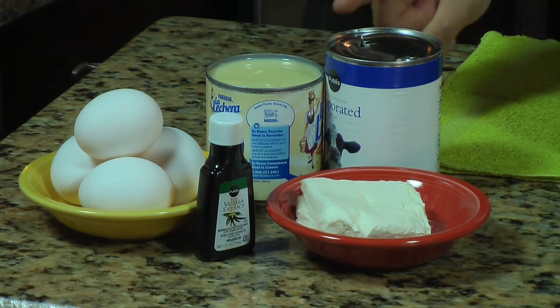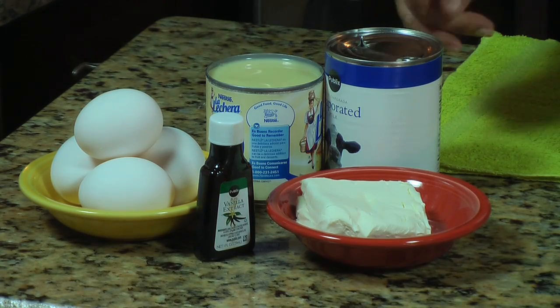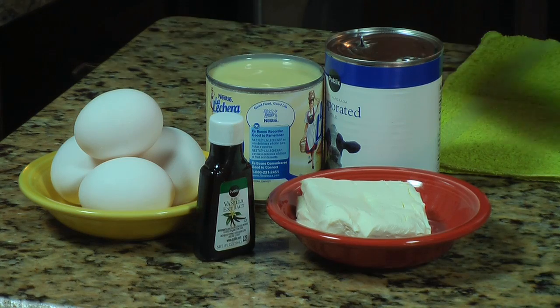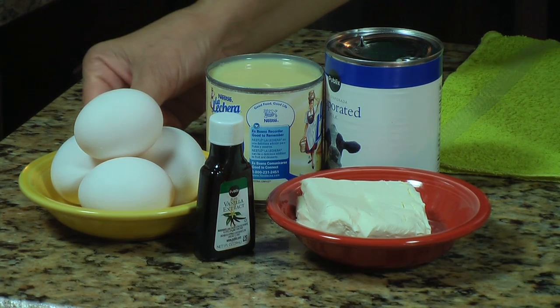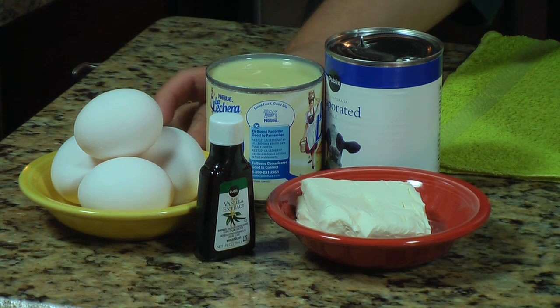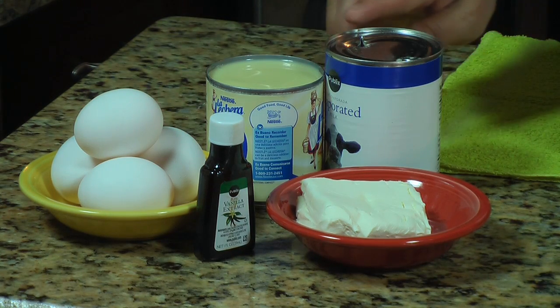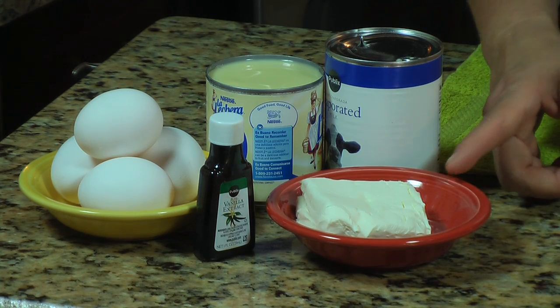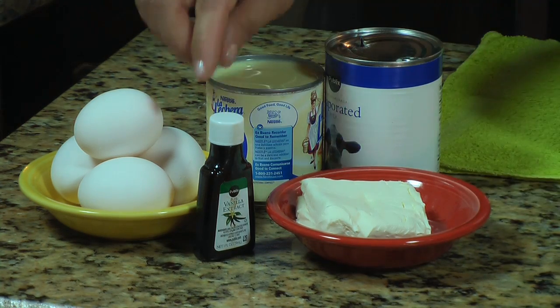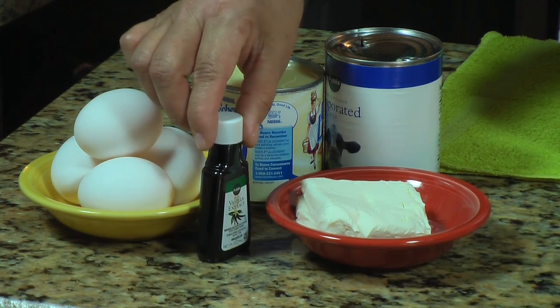You have two sets of ingredients — remember we're cooking two different desserts in one. These are the ingredients for the flan. You're gonna need four eggs, a can of sweetened condensed milk, one can of evaporated milk, four ounces of cream cheese at room temperature, and one teaspoon of pure vanilla.